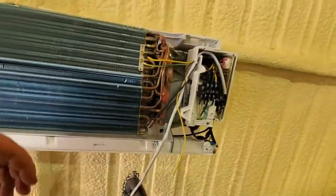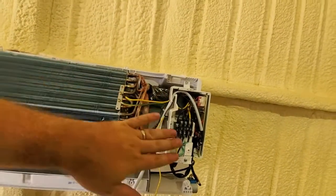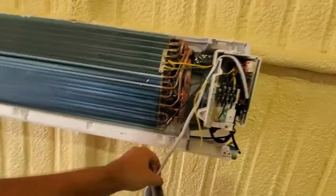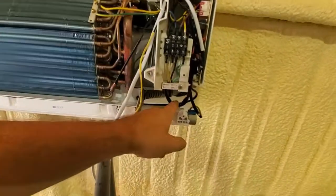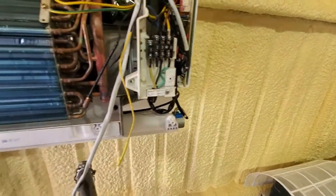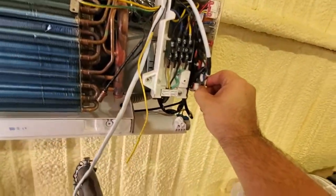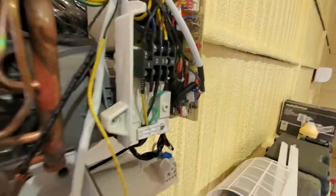If you're concerned about putting this back together correctly, take a picture or video before you start. The antenna and display come out of the top along with some grounds, and out of the bottom is more control stuff. You're going to put the connector for this module right behind the bottom one. It doesn't have to come all the way out — just slide it out a little bit and you can see the connector right there.